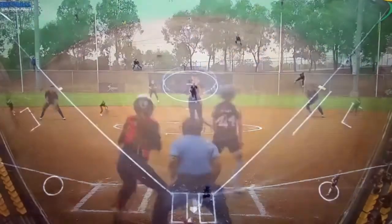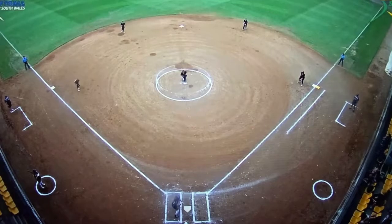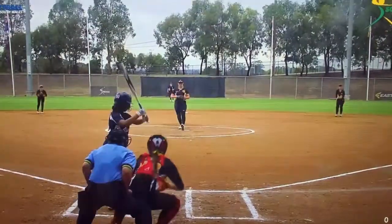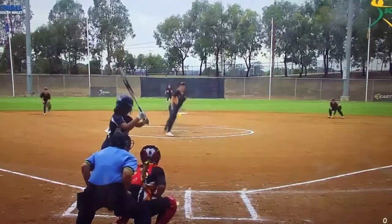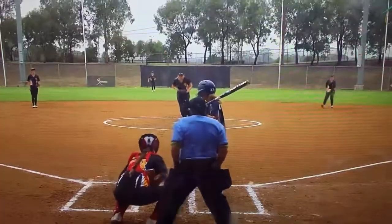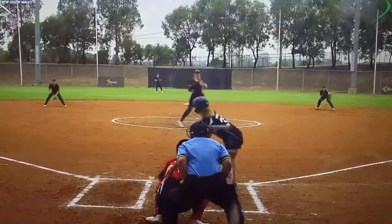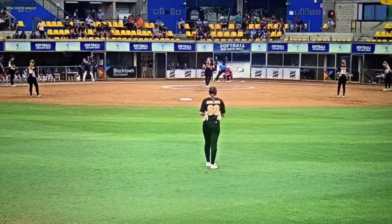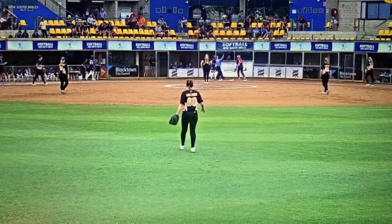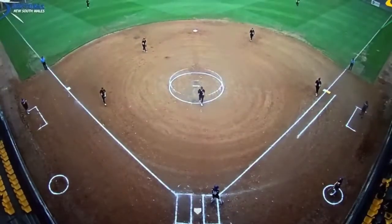Seeing what this pitcher throws. Gets that slower pitch — oh, poach. Good pitch there. As you can see from our camera angle out there from the center field. Throws that change-up again.